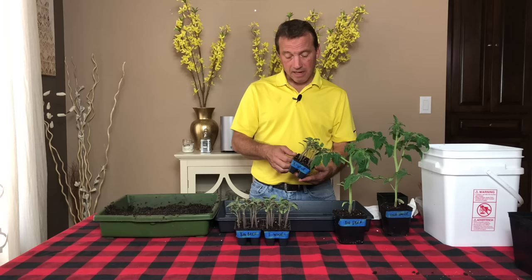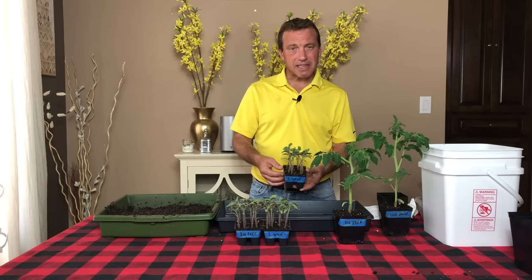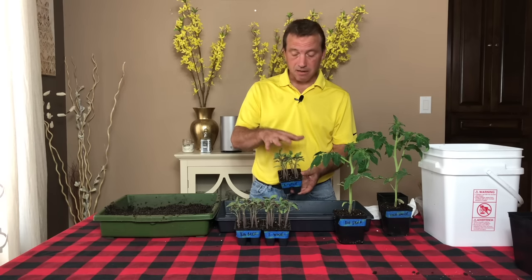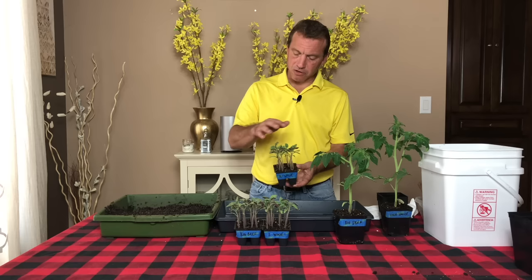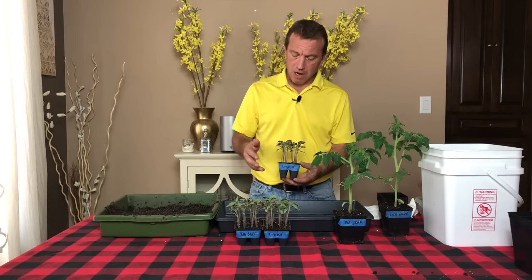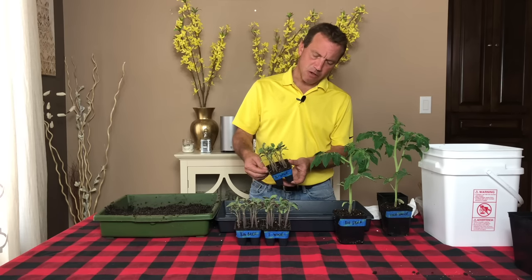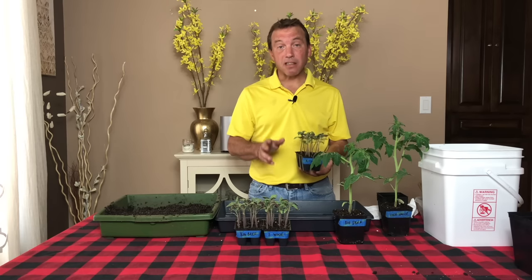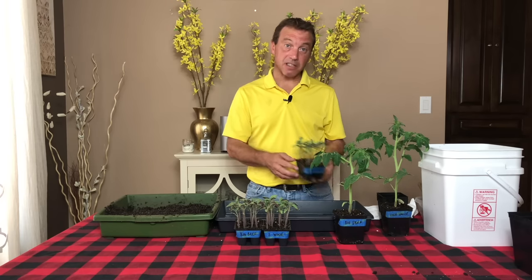I was experimenting with some new LED seed starting lights and although the growth has been fantastic — very strong root structure, very full foliage — they did get a little bit taller than I normally like. But that's not a problem and I'll show you exactly why when we go to transplant these tomato seedlings.